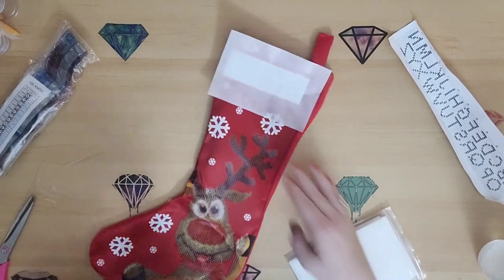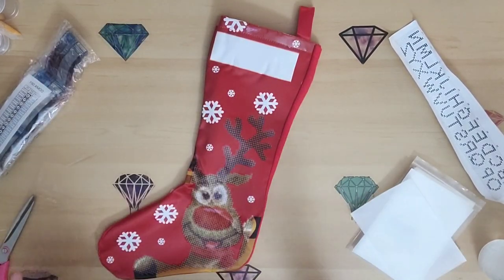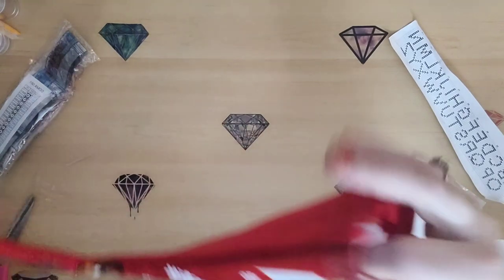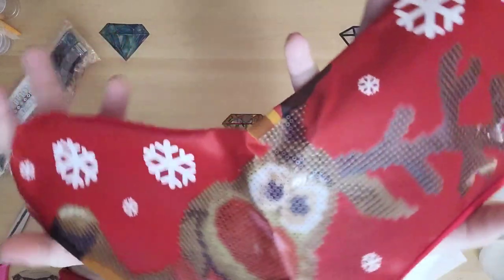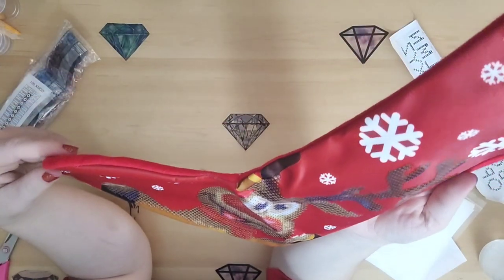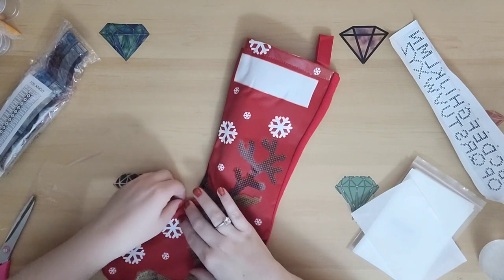So let's just take a quick look at this without the plastic on it, because now you can see it without the glare. There's still plastic up at the very, very top but I'll pull that off later. Isn't that just adorable, you guys? Look at the little stocking, look at the reindeer — he's so stinking cute. I'm just obsessed.